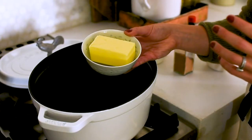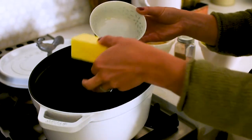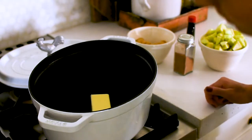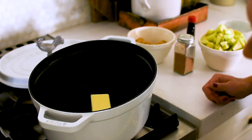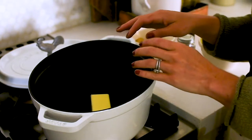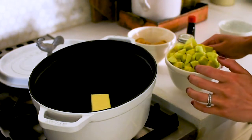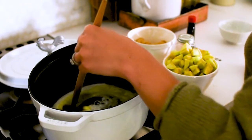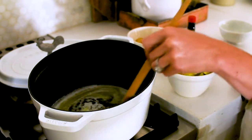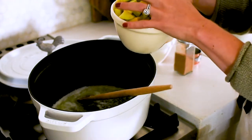For our sauteed apples, we are going to use an entire stick of butter, so this is definitely not a diet recipe. We're going to heat that up, melt it, and get it so that it's just starting to bubble. Then we'll add in our apples, our sugar, and all the rest of the ingredients. Our butter is all melted down, it's just barely starting to bubble, so I'm going to pour our apples in. This is about four cups of apples.